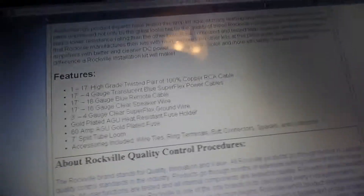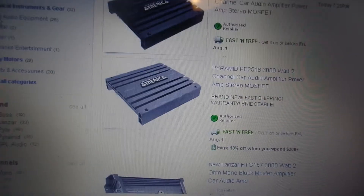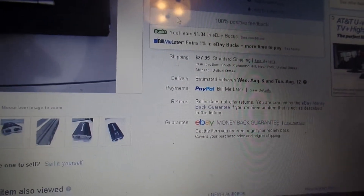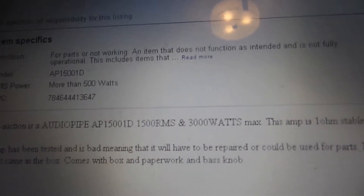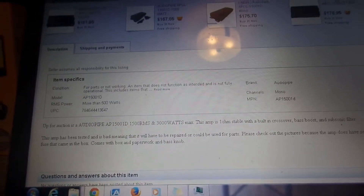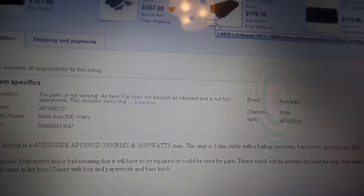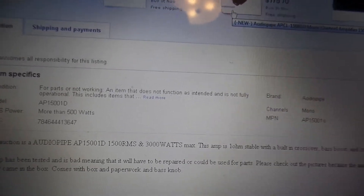Beware of the amplifiers that you buy — you will get burned. This is a very good example. There are so many out there. Audiopipe — I have actually had two of these amplifiers before, the AP1500Ds. They say 3,000 watts, but that's not true. My amplifier was probably pushing about 1,400 watts, maybe 1,300 to the speakers. Still, I would suggest a better brand than Audiopipe.